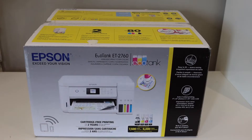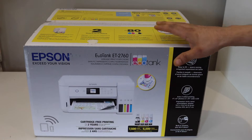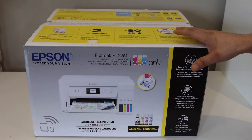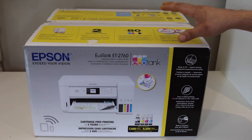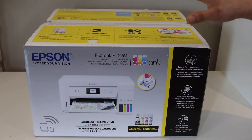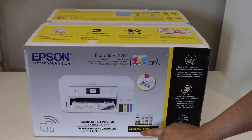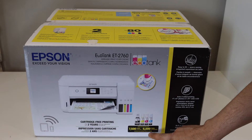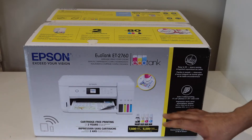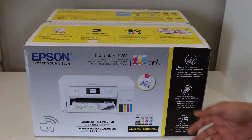In today's video I'm going to show you how to do the quick unboxing and a complete setup of your Epson EcoTank ET-2760 printer. This printer is really good for home or office if you want to print a lot of pages — it will save you money. It can print 7,500 black pages and 6,000 color pages with the ink available in the box.